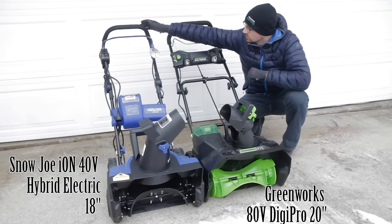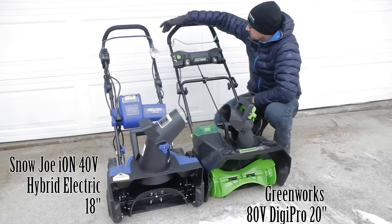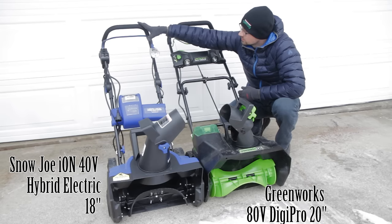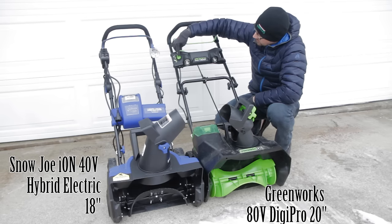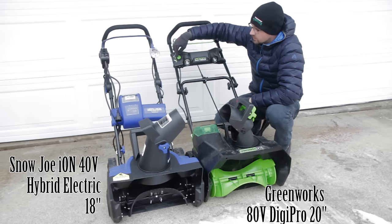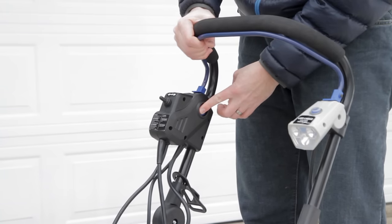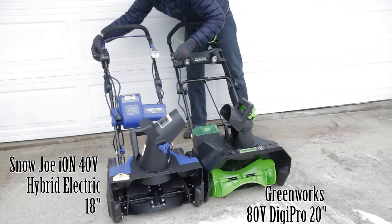Both snowblowers have ergonomic padded handles, which are very comfortable and well-placed — good for pushing into snow banks. Similar to lawnmowers, they have a retraction bar which, if you pull it by itself, does nothing. They also have an activator switch. The Greenworks only has one because it only has one power source, while the Snow Joe has one switch for battery and one on the opposite side for cord.